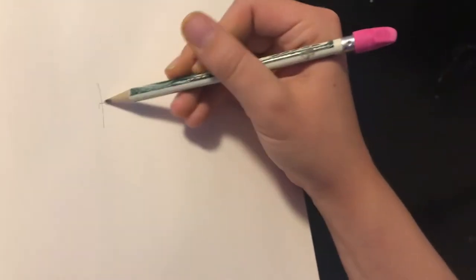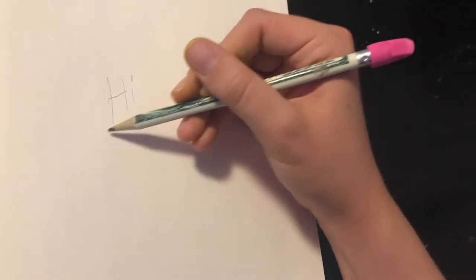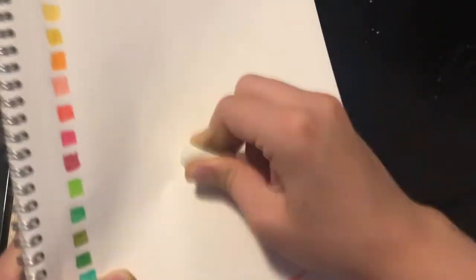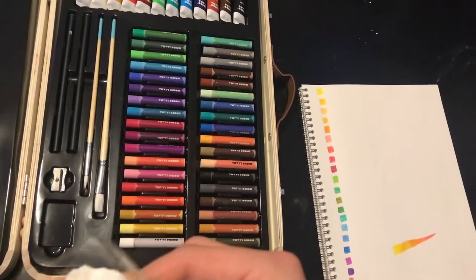Okay, I'm writing with my pencil. Hi. Oh no, I messed up. Good thing I have an eraser. The eraser erased the pencil very well.